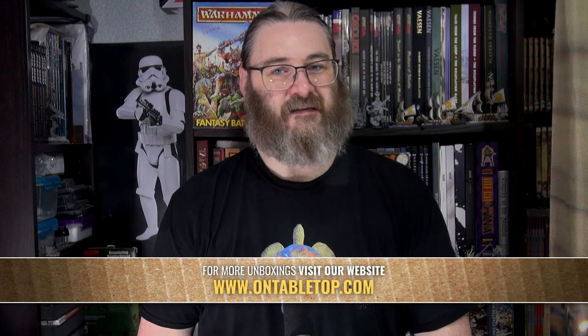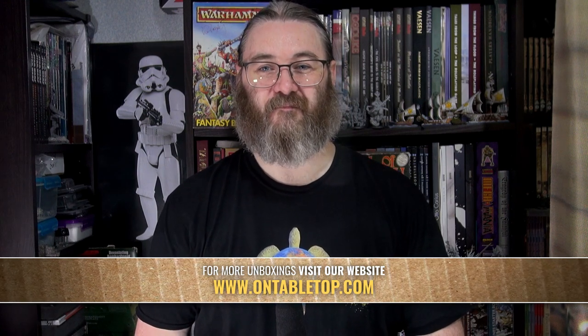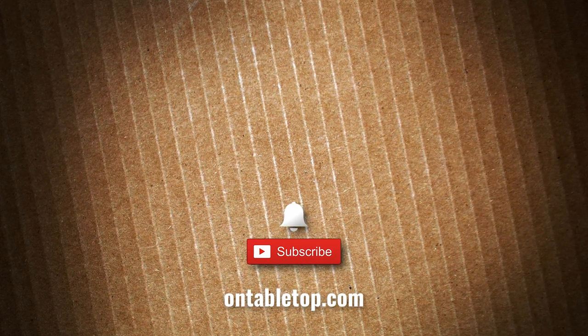Especially with so many agnostic-based games at the moment — like Stargrave and Five Parsecs From Home — being able to put some heavy troopers on the tabletop without people immediately going 'oh, those are X, Y, or Z' is always good. Let me know what you think below, folks. Go ahead and check out our other content on screen now, and while you're at it, why not hit subscribe and remember to ding our dong.